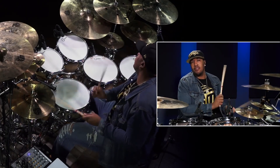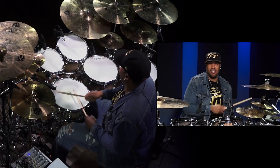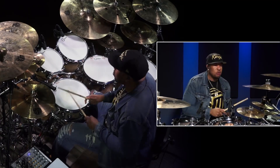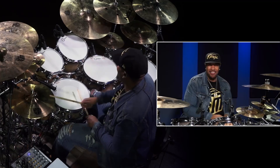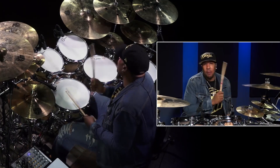Одиночные. Четверти. Одиночные. Последовательные двойки.